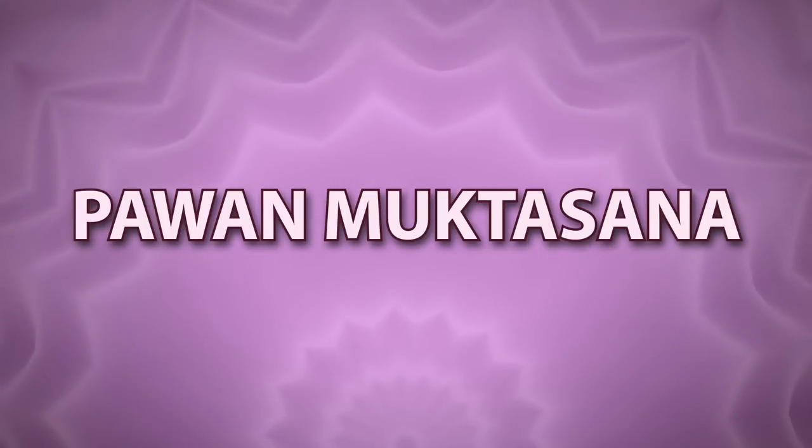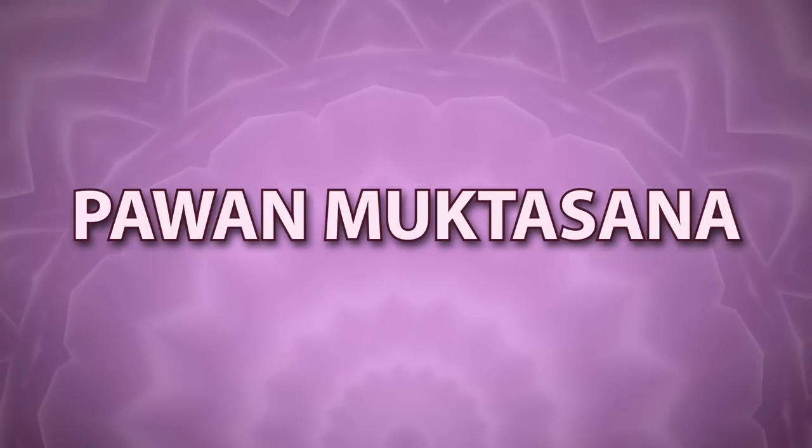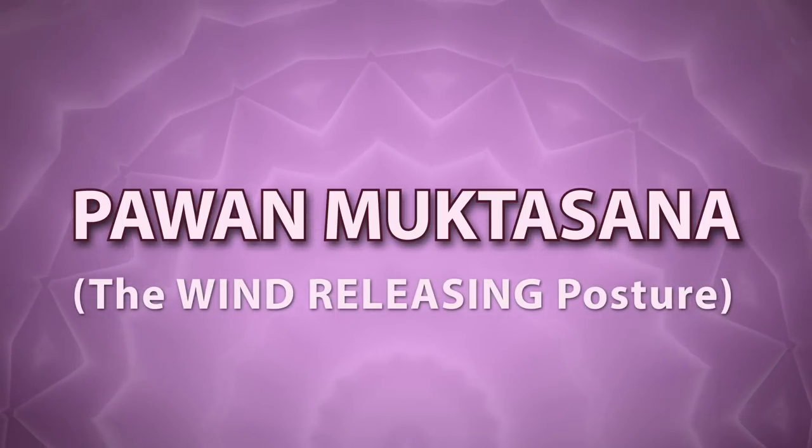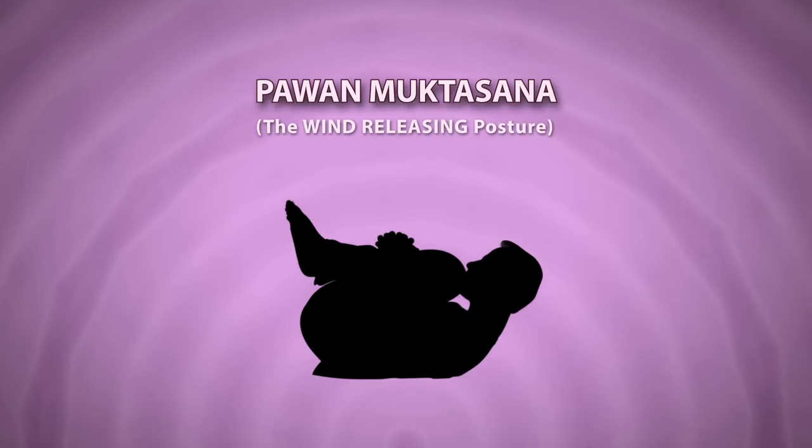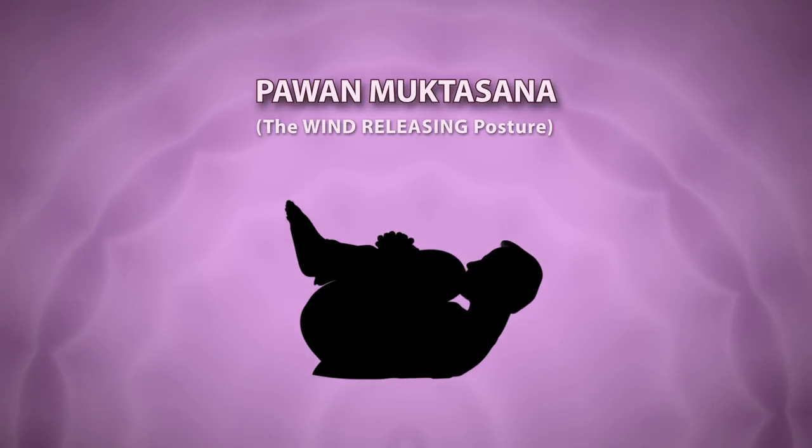Pawan Muktasana. Pawan means wind in English and mukt means freeing or releasing. This asana helps in removing wind or flatulence from your intestines.